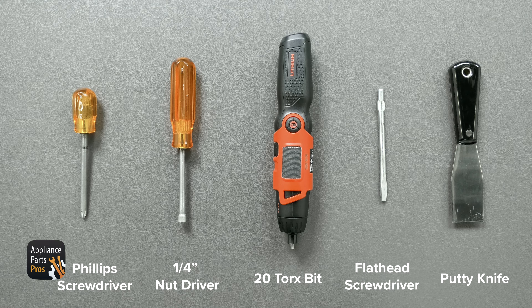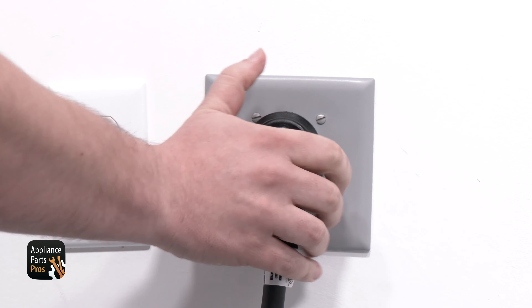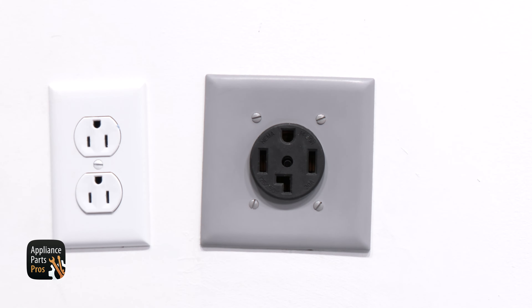While you're getting those together, remember to keep safety first. Always unplug that power cord before you do any work on your appliances.